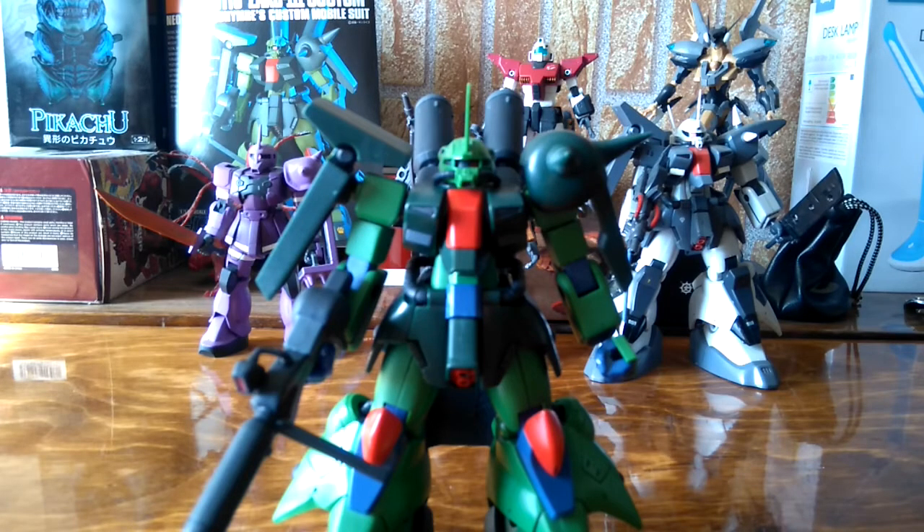Here we go again. Today we'd like to take a look at a Zaku 3 Custom I built recently. The Zaku 3 Custom comes from Double Z and the Universal Century line. It's a new Zeon custom mobile suit, and for its age it was released originally around 2000, at the beginning of the 21st century.